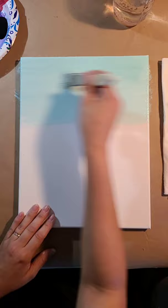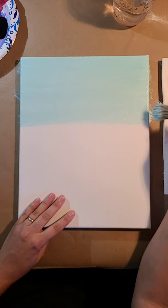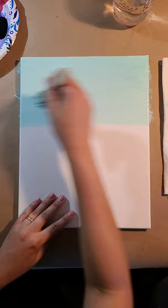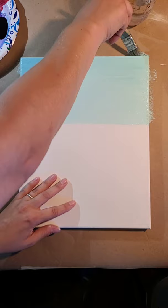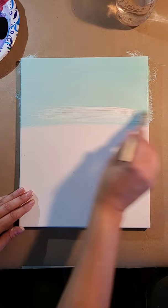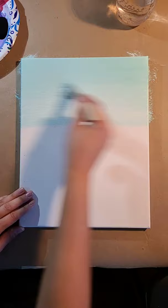I just want to get that sky in real quick because we've got a lot of details in this picture today, and this is the easiest part — the sky. As you guys know, I always get the edges of my canvases. I think it makes it look a lot more professional, so I encourage you to do the same. I'm going to add a little bit more white so it looks like it's getting a little lighter as it gets to the skyline.